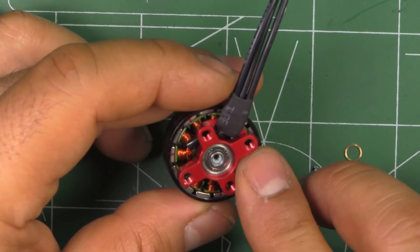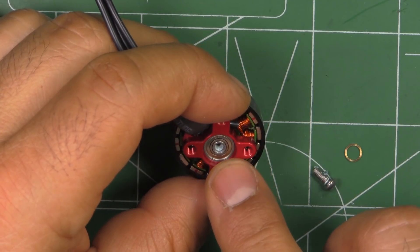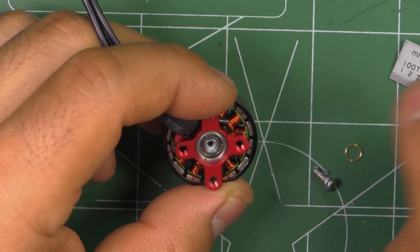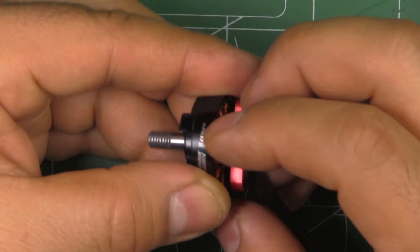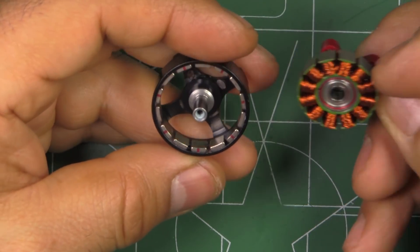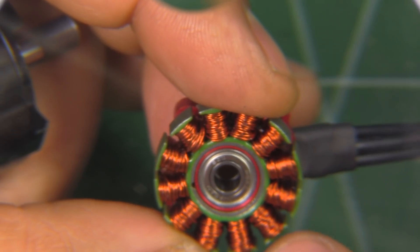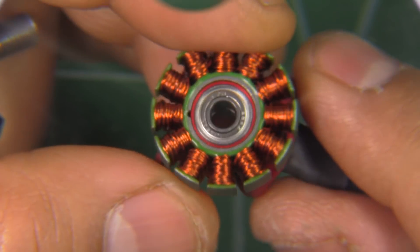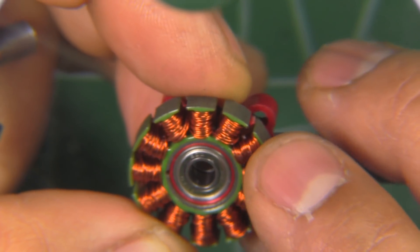And I'm also noticing it's one of those nice beefy bearings — that's a 4x9x4 bearing, so that's a nine millimeter bearing. That's more than enough bearing for this motor and should make it very durable. Once the screw is out we can pull the bell out — these magnets are pretty strong. Looking through the magnifying glass at the stator, there are pretty neat windings with multi-strand wires in bundles of two.